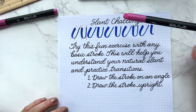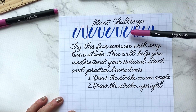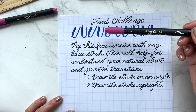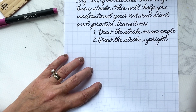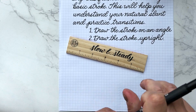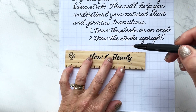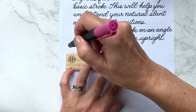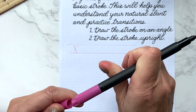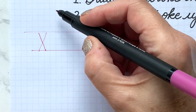Hi everyone. I thought of a cool way to challenge your slant and also to work on your transitions in your basic strokes. You can choose any basic stroke you want — I chose the underturn. This is my Kelly Creates grid practice pad. It's always a good idea to draw your x-height, so I'll draw my x-height at three squares high, then grab my Dream pen with a small brush tip.